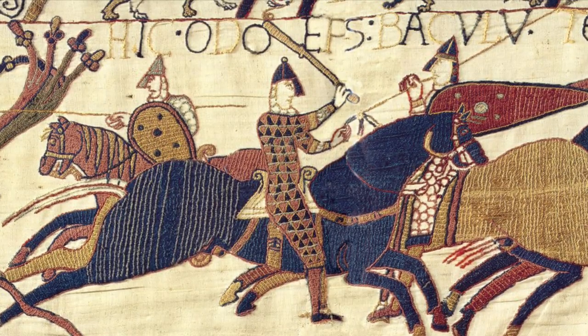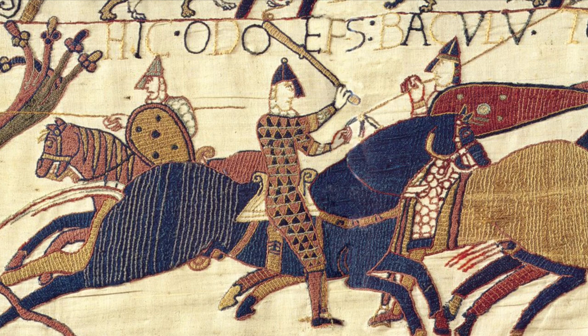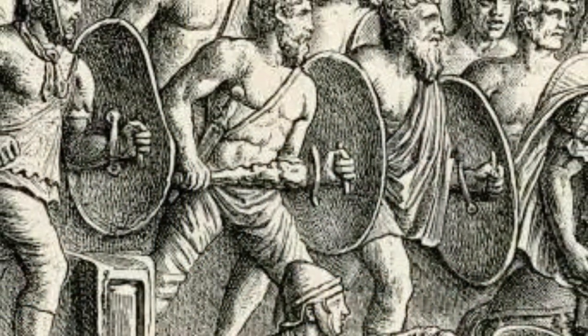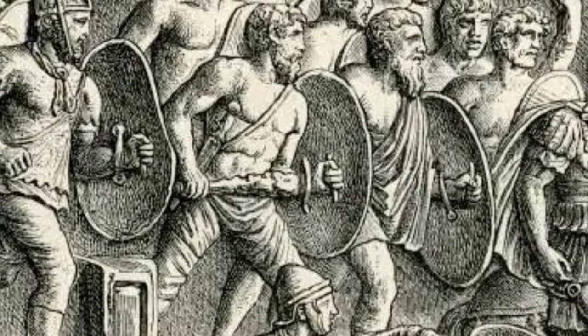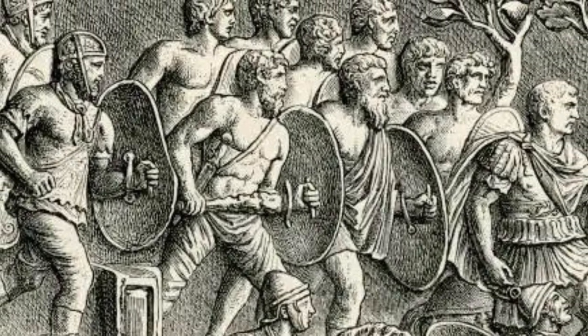Let's talk about clubs. They've been around for a long time. Here's the Bayeux tapestry, and our man in the center seems to be holding one. Our Germanic warrior here, who's helping to guard Emperor Trajan, is armed with a shield and wooden club.